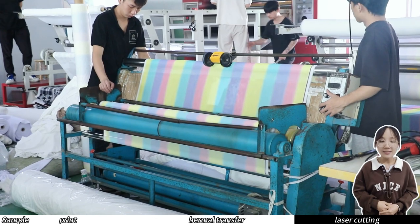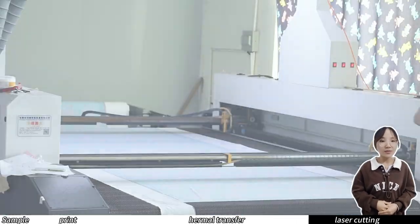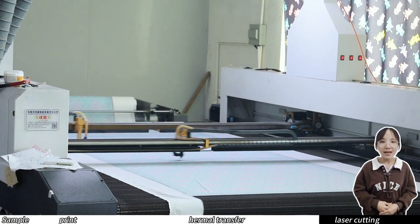What we see now is the electric cloth collecting machine, which is very efficient and suitable for fabrics of various sizes. Now comes the last step.